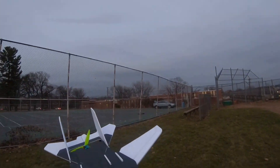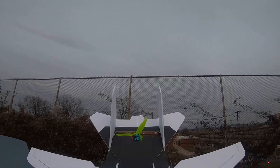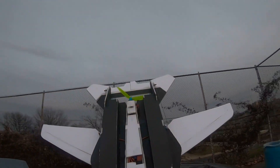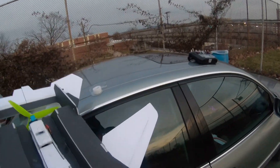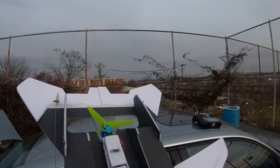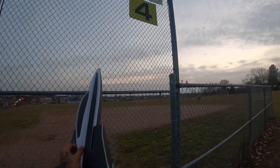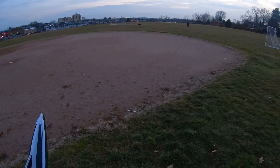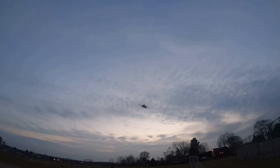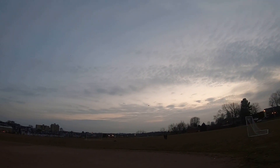She flies pretty good so far, honestly she definitely does. I'm going to put the battery a little bit more forward — I might have to add something else to get better on the CG. I'm going to stay all the way open for now for the maiden, and that is a little better.